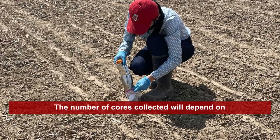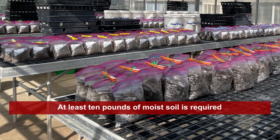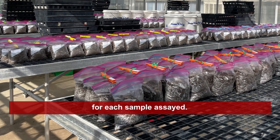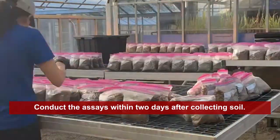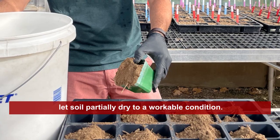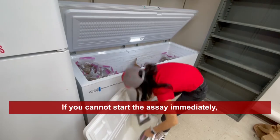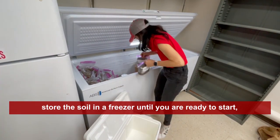The number of cores collected will depend on your soil sample dimensions. At least 10 pounds of moist soil is required for each sample assayed. Conduct the assays within two days after collecting soil. If the soil samples are too wet, let the soil partially dry to a workable condition. If you cannot start the assay immediately, store the soil in a freezer until you are ready to start.